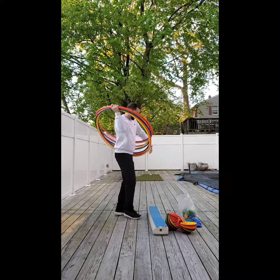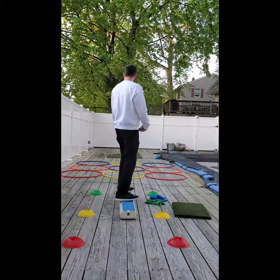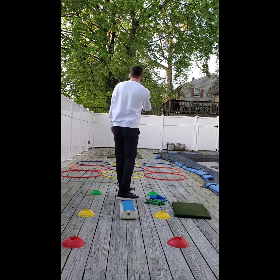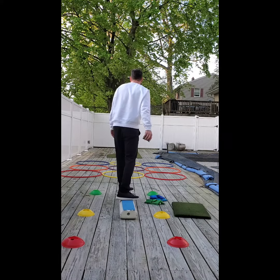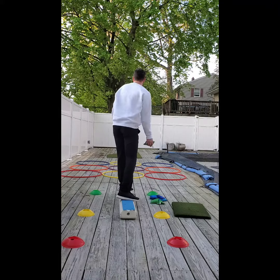Just kidding about spinning the hula hoops around your waist — we're going to set them up in a grid, three by three, creating different boxes to work on distance control. Kids will make a motion similar to a chip shot while tossing a bean bag into one of the hula hoops.